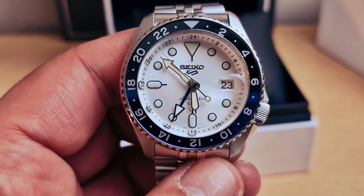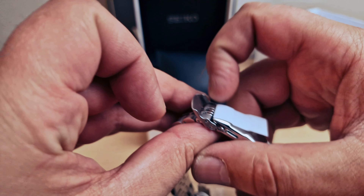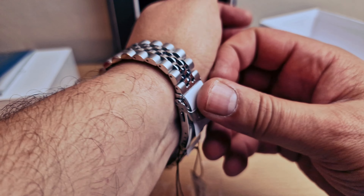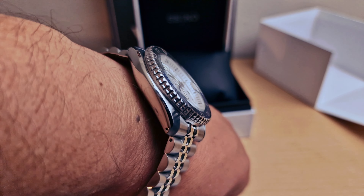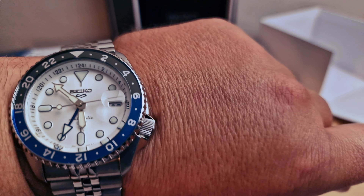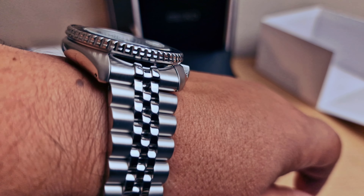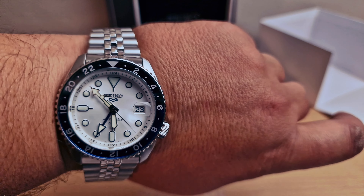Beautiful - I absolutely love it. Would I buy one? I think so. Price is 420 British pounds and you're gonna be able to get a discount - search online, I'm sure you'll get a good deal. Great value for the money. The bracelet is very very comfortable, I love the dial, I love the bezel, the GMT hand, and I love the cyclops as well.